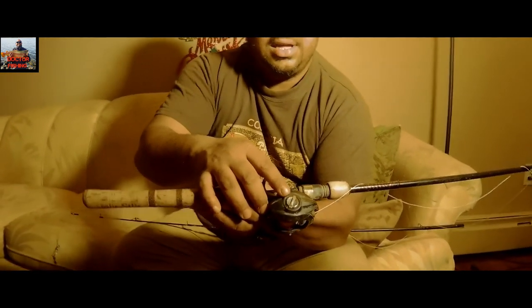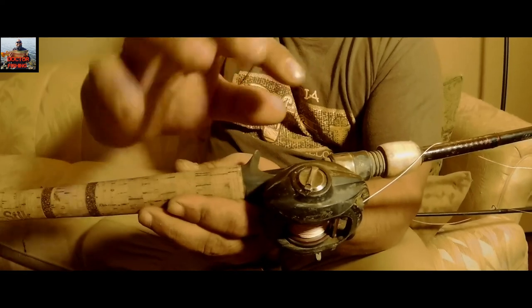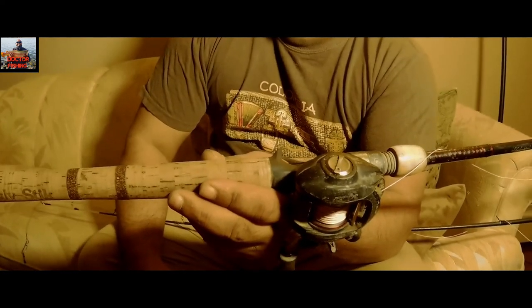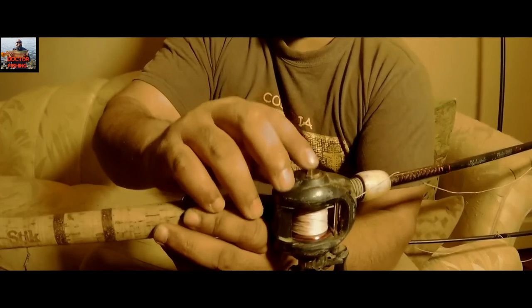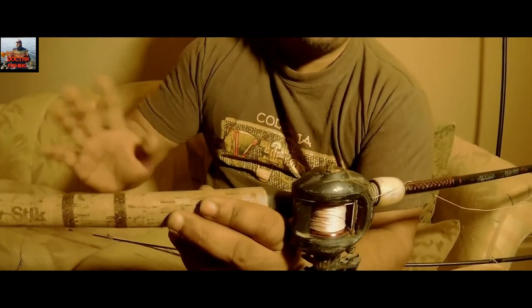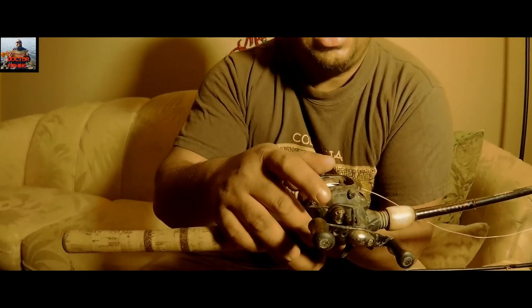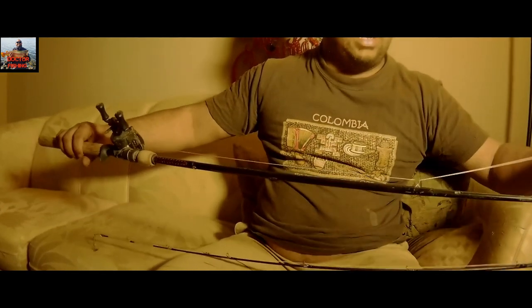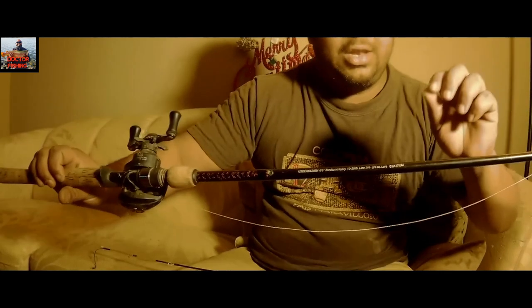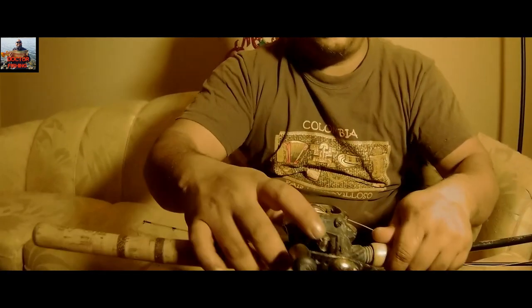This is the line tension knob on the baitcaster. Make sure you set the line tension to medium — in between maximum and low — so you can cast out to your desired spot. Adjust it based on how far you want your lure to go. When using the Ugly Stick with the baitcaster, your lure should fall freely but not drop too fast.